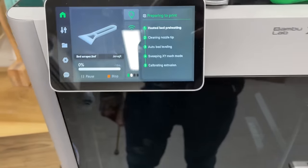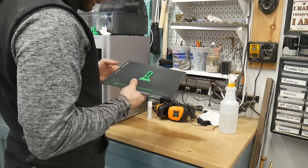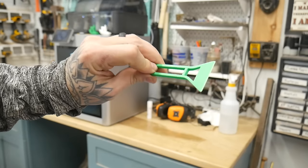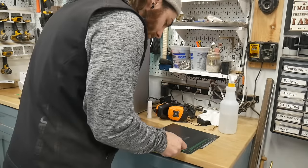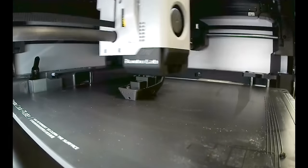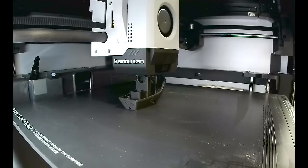There we go — that easy. And this is so satisfying. This little thing actually works pretty good for scraping off all this little extrusion test material. Then I had Jess print a benchy with the Hatchbox PLA just to see how it worked and so she could get some experience.